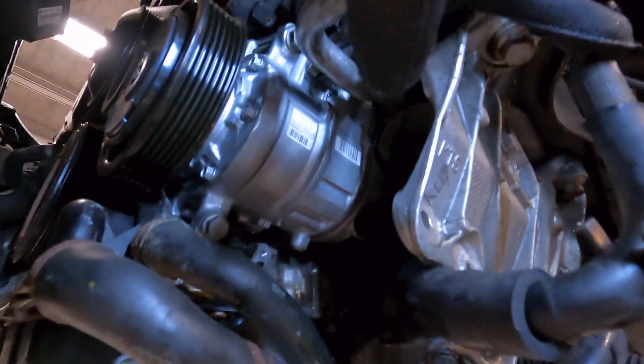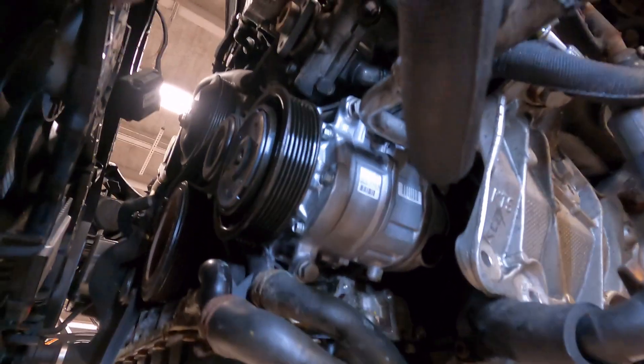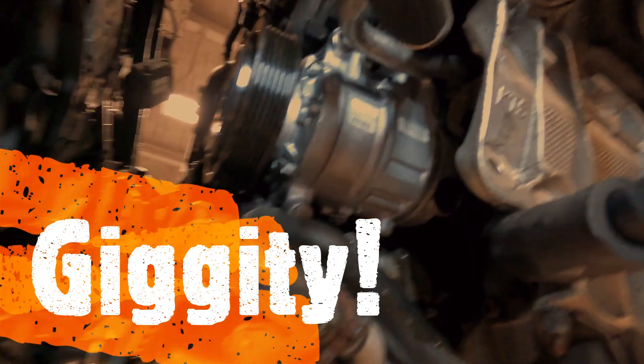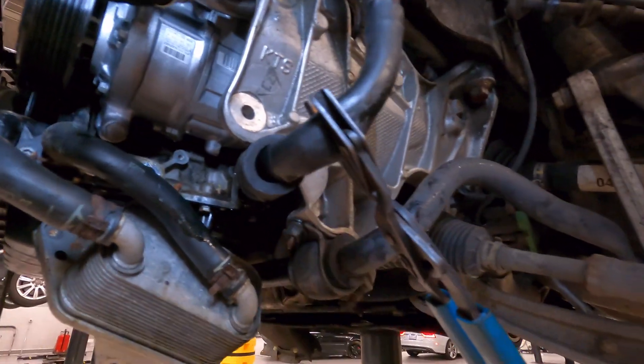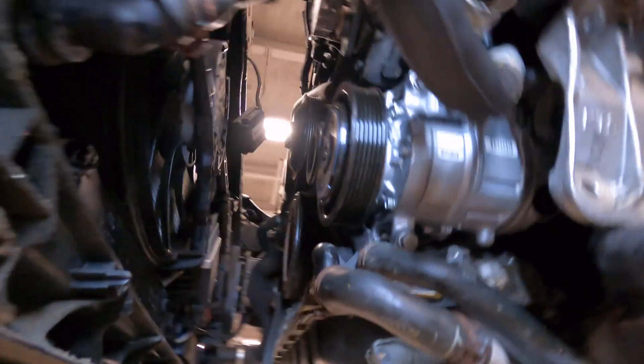So we can remove this AC compressor right here - I already got the new one in, but my god did it suck coming out. Had to remove the oil cooler, had to remove a power steering line and clamp it off, so it's all over me. Yeah, so you want to become an auto tech, huh?